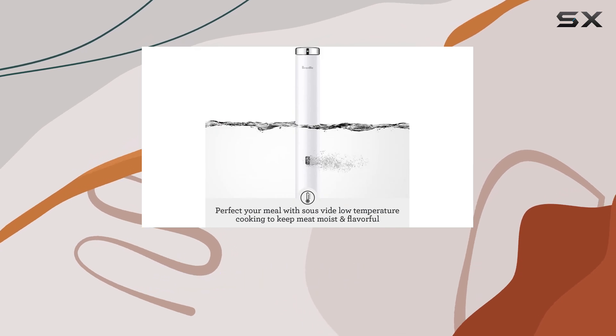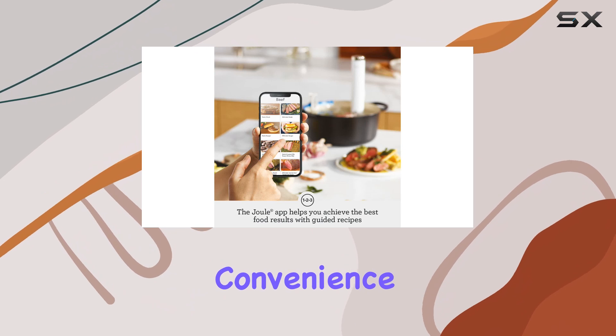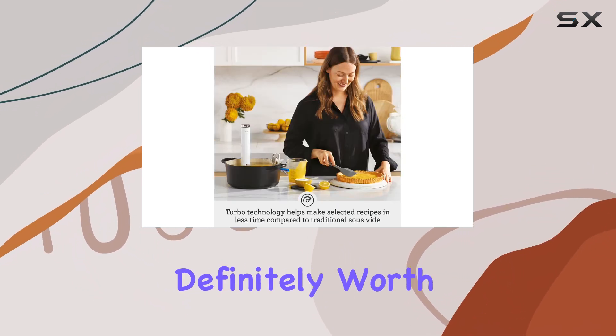Overall, if you're looking for a sous vide machine that offers a perfect blend of performance, convenience, and innovative design, the Breville Joule Turbo Sous Vide is definitely worth considering.